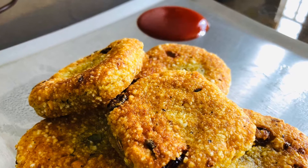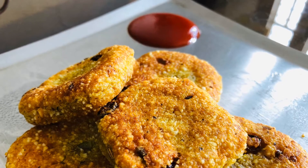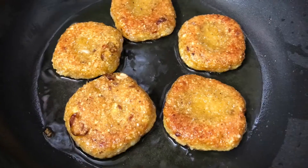Hello everyone, I'm going to try to make a good taste of the aloo. It's very tasty.